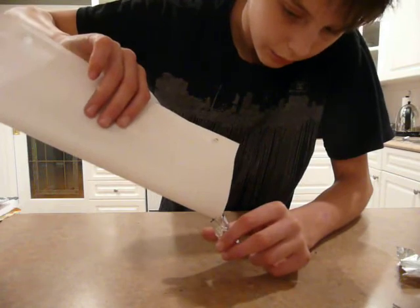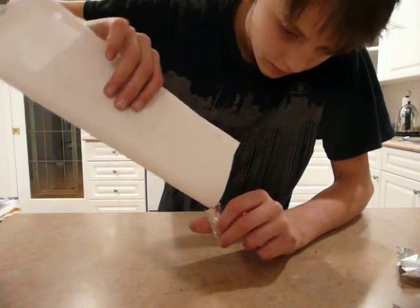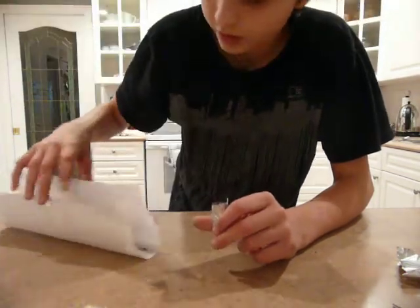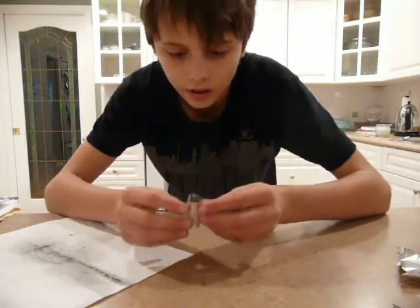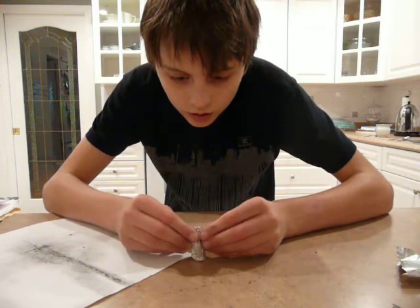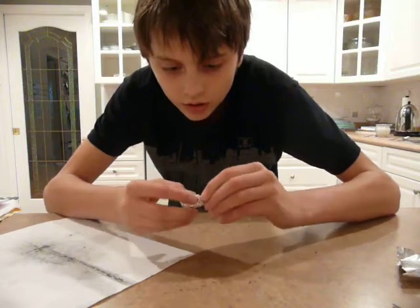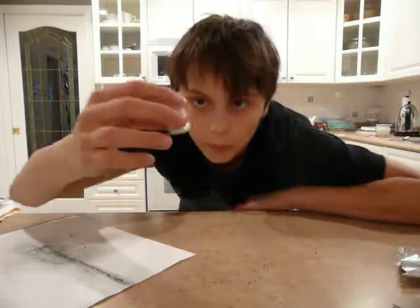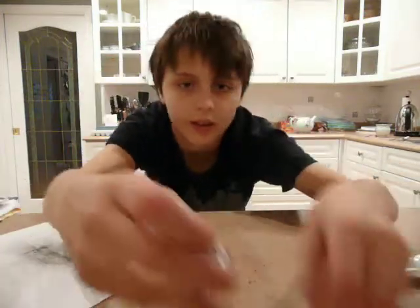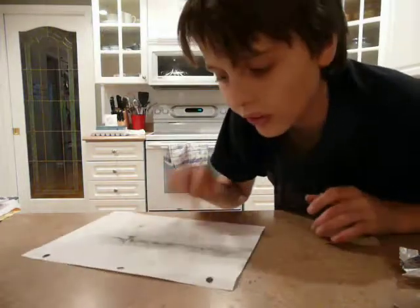I'm gonna try to fill it up pretty good. So, it is filled up. We got the pattern. Now I need to close it. And so, that's all done. You guys still have a little bomb. You can make a small version or a big version — big version is better. Anyway, hope you enjoyed this video. I'm gonna do more things like this.